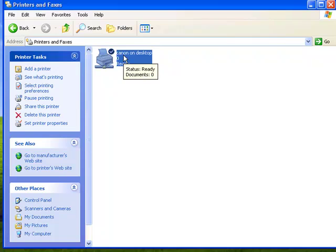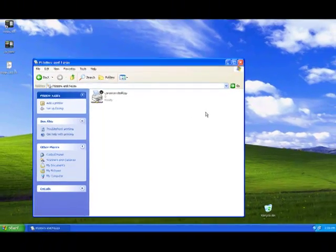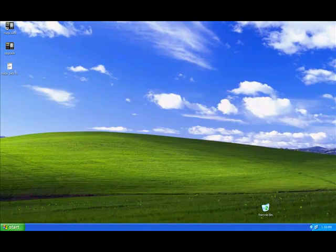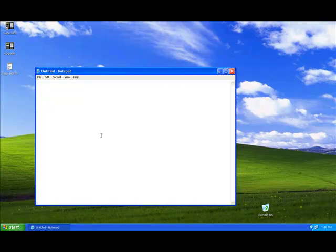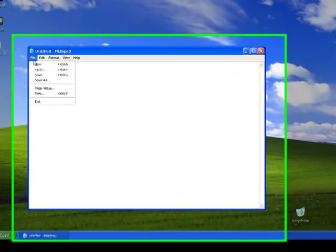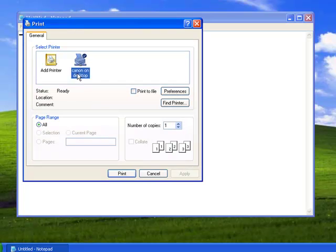You see where it says Canon? Canon is the printer name, and DAX tab is the computer name — that's where we're getting this printer from. Let me print a page for you so you can see that you can actually print over the network. I'm just going to type 'test,' then click File, then Print. It says Canon on DAX tab — wherever your printer is located, that's where it's going to come out from.